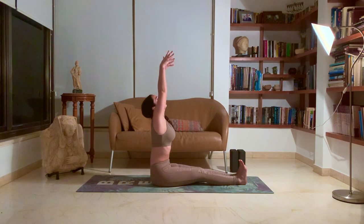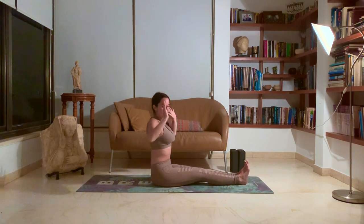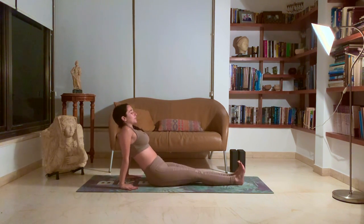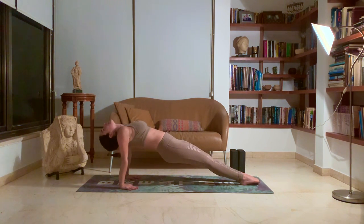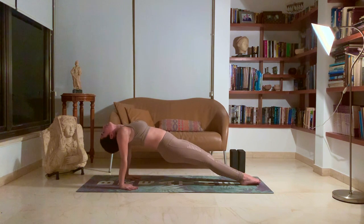Inhale, the hands up. Exhale, come forward into a forward fold. Five breaths. One. Two. Three. Four. Five. Inhale, the hands up. Exhale, place the hands — one hand behind you. Coming into reverse plank. Inhale, the hips come up. The direction here is to get your toes to the ground. Press into your hands, look back, release the neck. One. Two. Three. Four. Five.